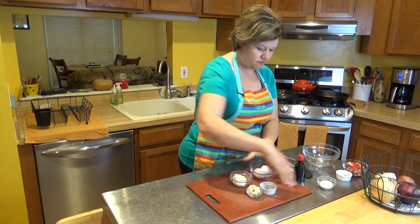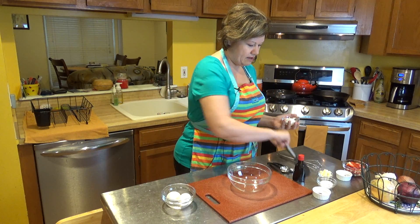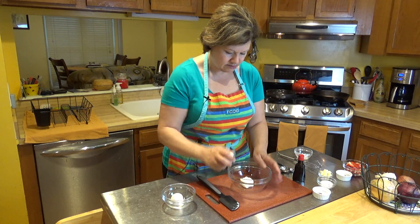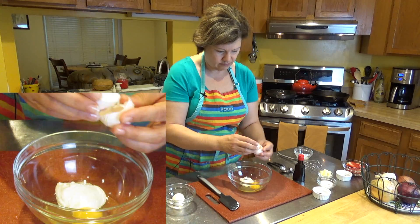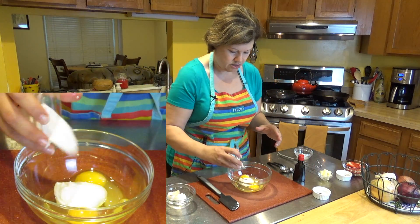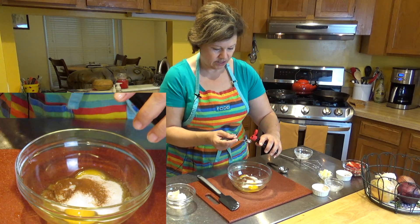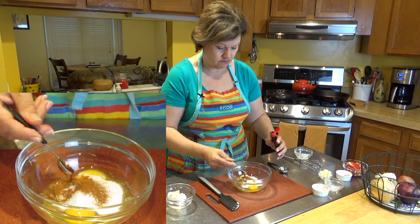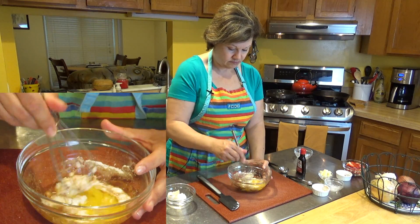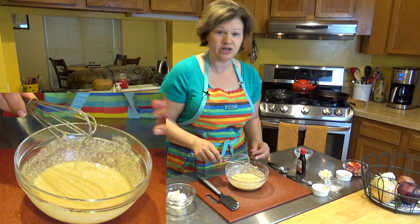I'm going to move my ingredients out of the way so we can start mixing. I've got my bowl - I'm going to add my ricotta, plop it all in there, then start adding my eggs. I'm going to add my sweetener, cinnamon, and about half a teaspoon of vanilla extract. All you do now is mix - you want to get it as smooth as possible.